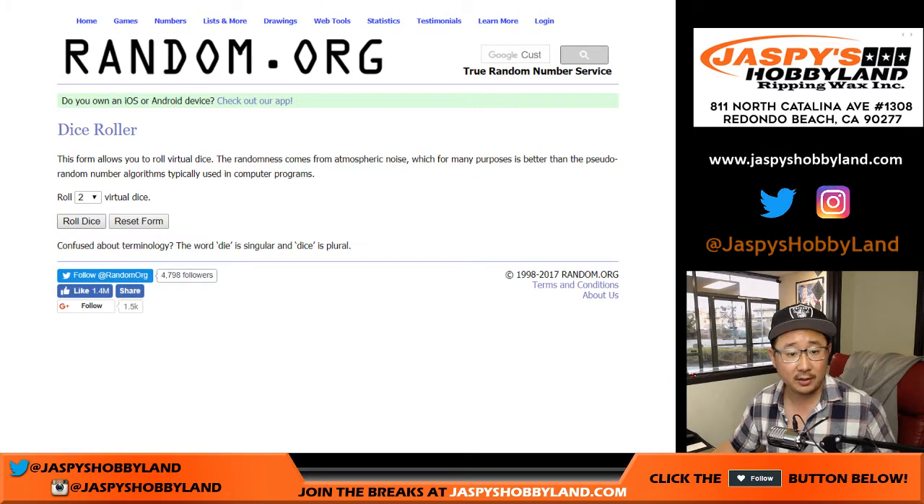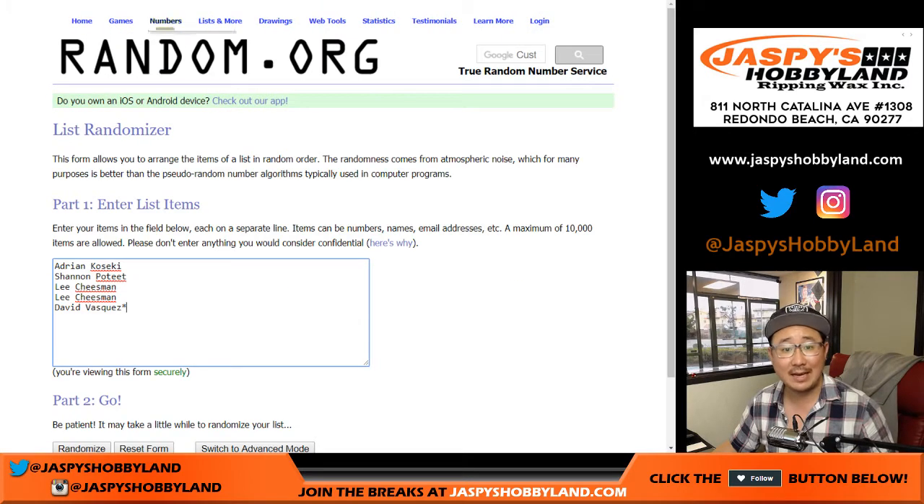One dice roll for both lists. Good luck. 4 and a 5 — nine times. Names first.